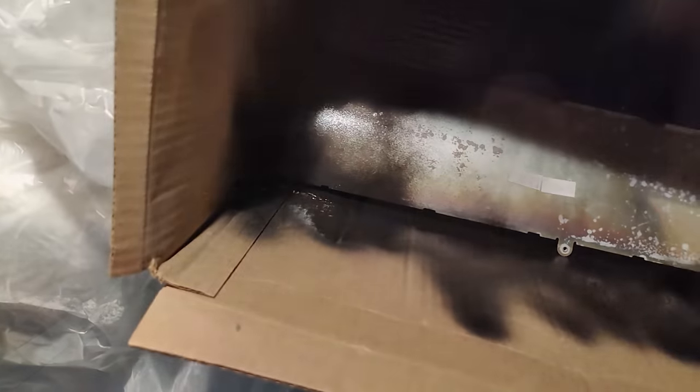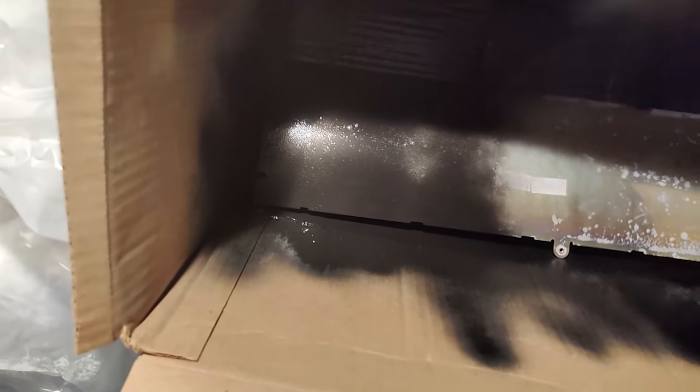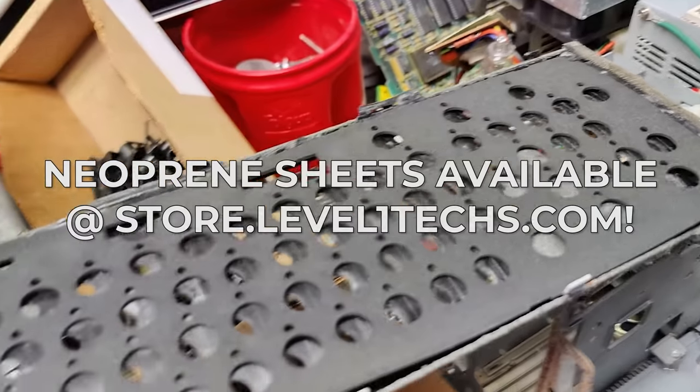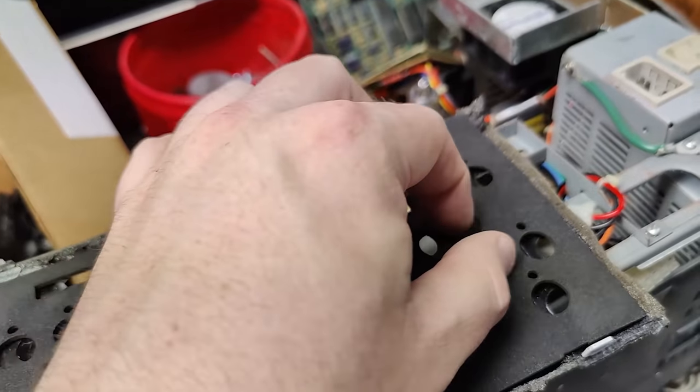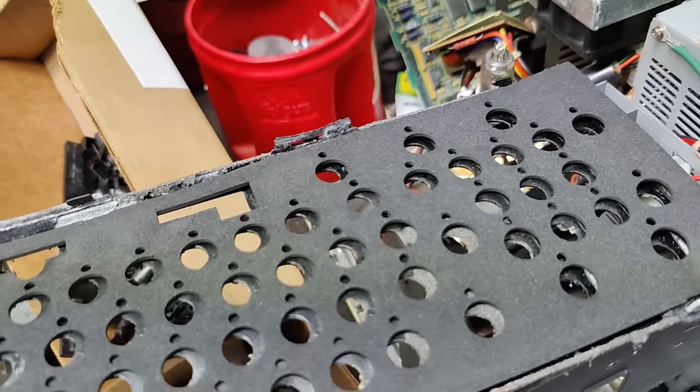Once you've got it reasonably clean, we're ready to install our replacement neoprene pad. It goes right on the back of this — the finish turned out really good. This is the front plate, and I'm really happy with how that turned out. The Model F reassembly is the trickiest part — I think it's even harder than the disassembly.